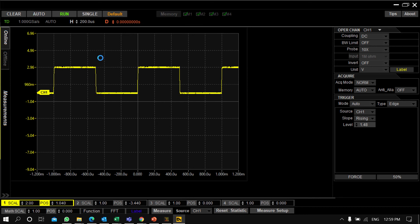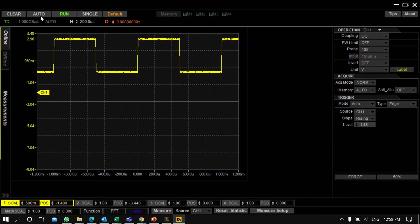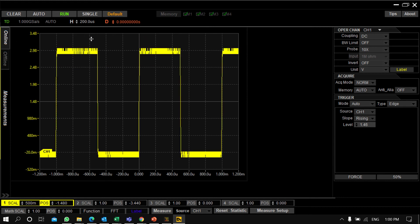From this complete screen you can easily identify which settings can be done. For example, I can use the Auto Set option and Run/Stop from here. As you can see, after pressing Auto Set, the instrument has adjusted the volts per division and time per division automatically, and we're getting this waveform.